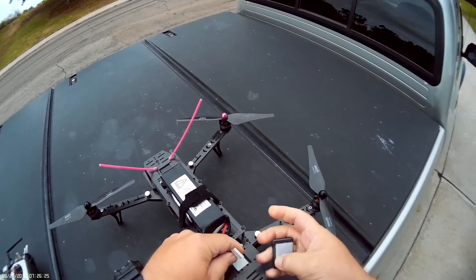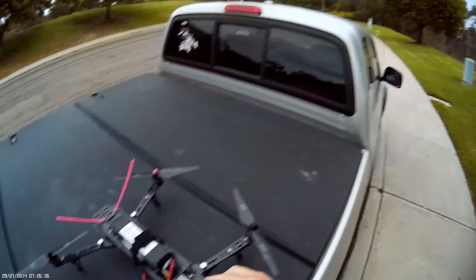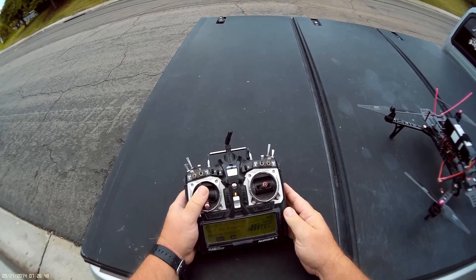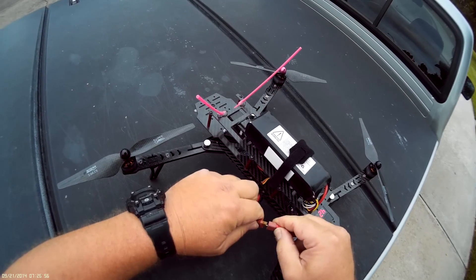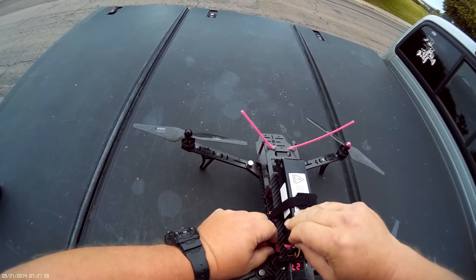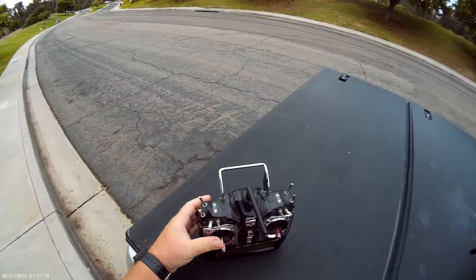It should be a fully charged 6S — 25 volts is good enough. Turn on the radio. I'm flying with an Aurora 9. Alien Copter B, transmit on a good 6S, the Naze is all fired up and everything's good to go. Let's tuck this wire away so it gets out of the way from the props. We're ready to go — see, that didn't take long to set up.